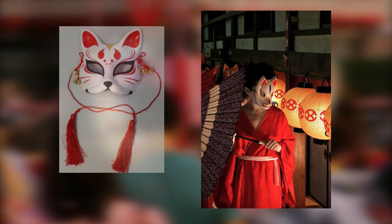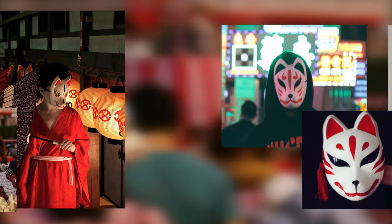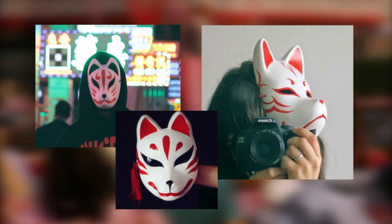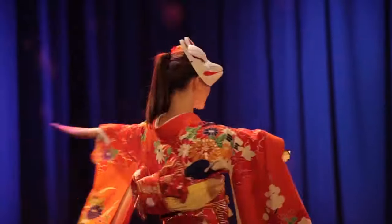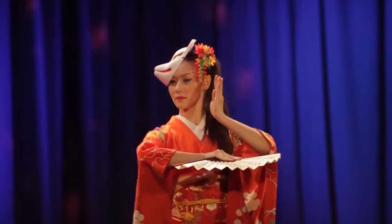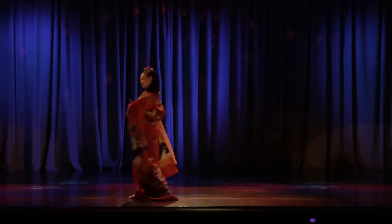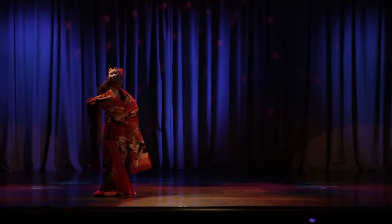The Japanese fox mask, also known as the kitsune mask, is an iconic and beautiful prop rooted deep into Japanese culture as far back as the 14th century. This mask is often worn at festivals and just for fun. You can also see this mask being worn in different anime and video games.